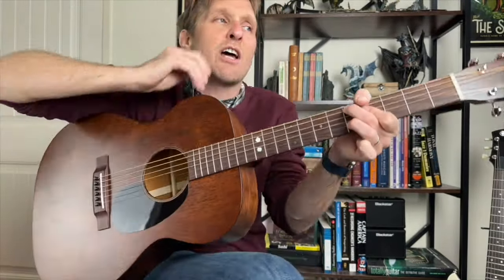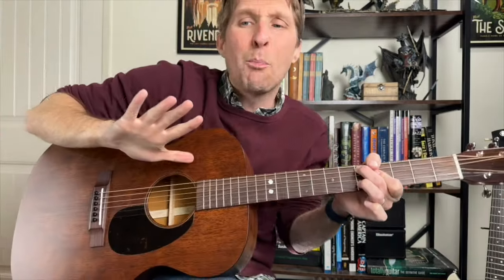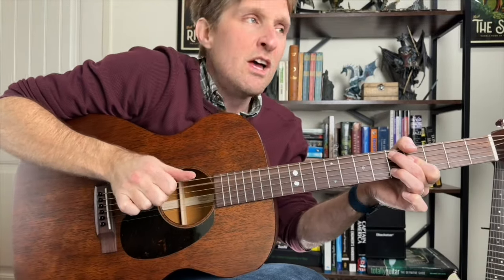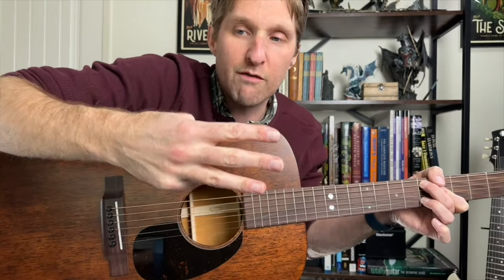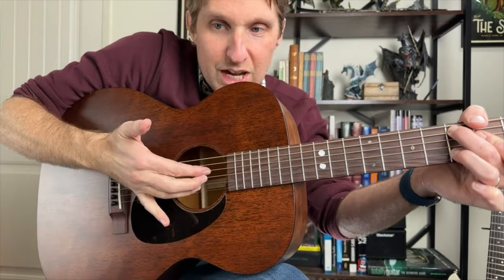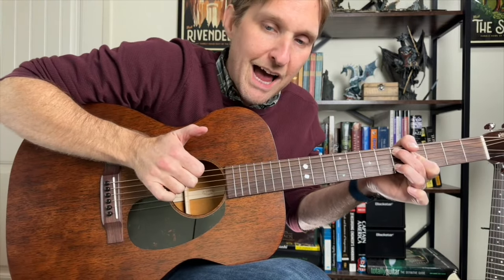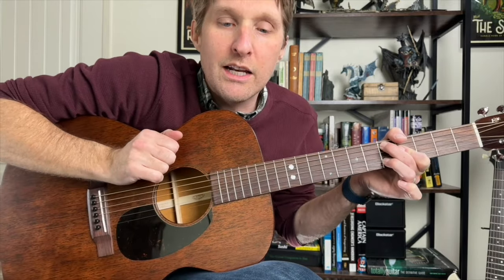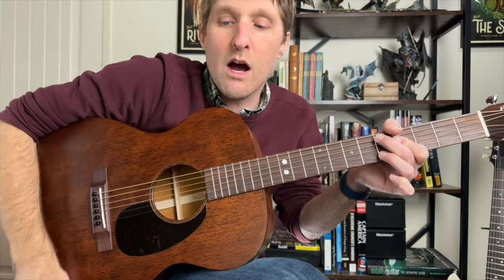Now it is time to learn the picking pattern for the entire song — no pick, all finger picking. With your thumb, play the second string from the top. Then pretty soon afterwards, you're gonna use three fingers — pointer, middle, ring — and play the second from the bottom, third from the bottom, and third from the top all at the same time. You just grab onto those strings and go pow. So we go thumb, pluck.